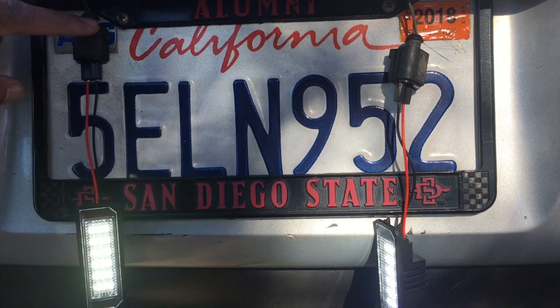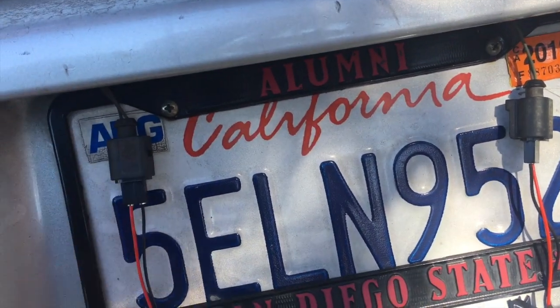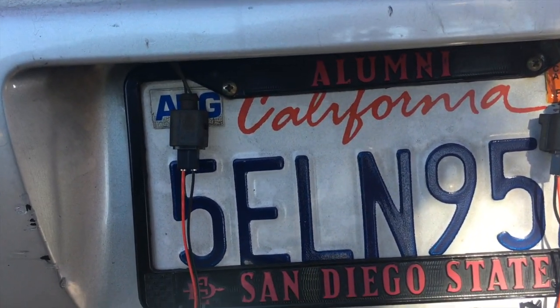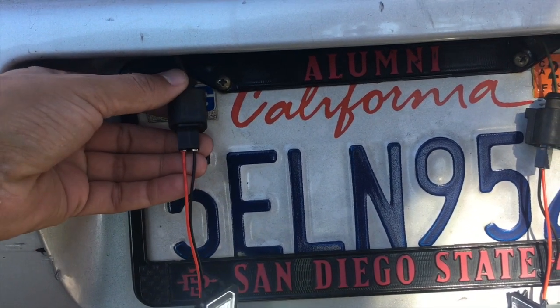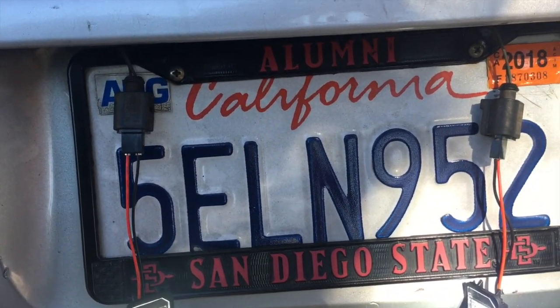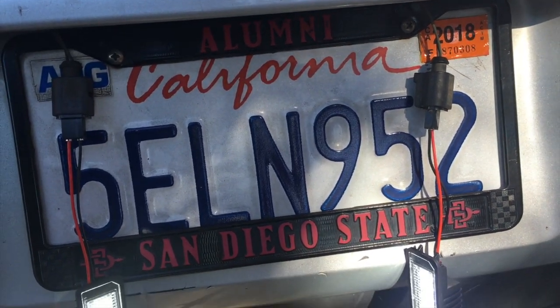Make sure you got that installed properly to avoid messing it up — you might bend it, so just be careful. It took me a couple tries to get it lined up, but it's made in China so it's not gonna be perfect, but it works though.